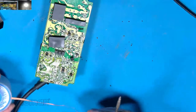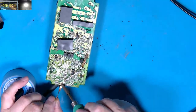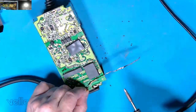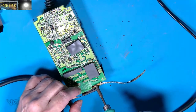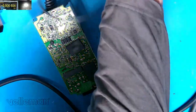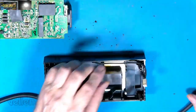Now we've got that part, we'll just get rid of the excess solder. I really should put my extractor on. Let's have a quick look at this — let's see what we've got in here. I'll come back to it in a second.